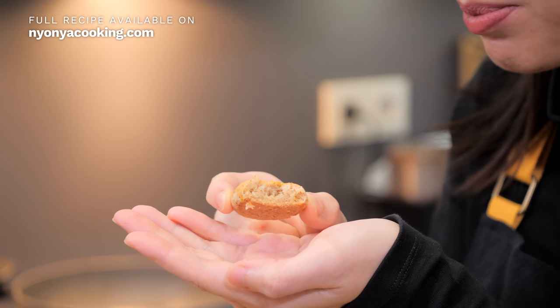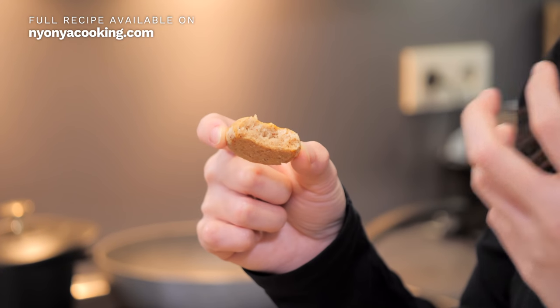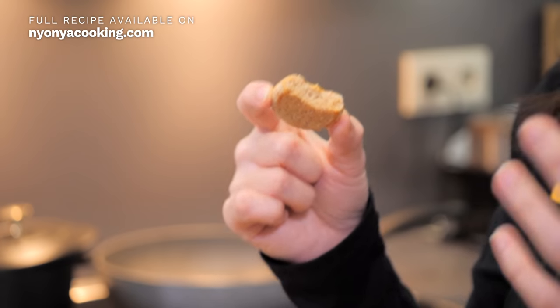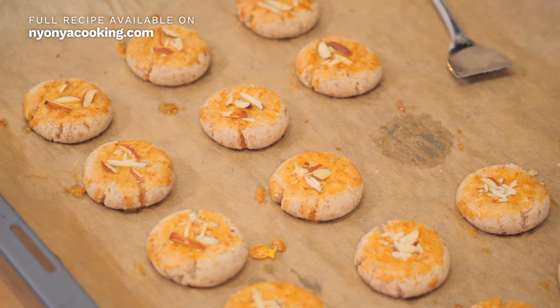Mmm... on the outside, slightly hard, but as you bite into it, it starts to crumble. That's when you get the taste and flavour of the almond in your mouth. It's so good! It's a perfect combination of almond and flour — not too strong of almond, but it has this really nice combination. You have to try it.